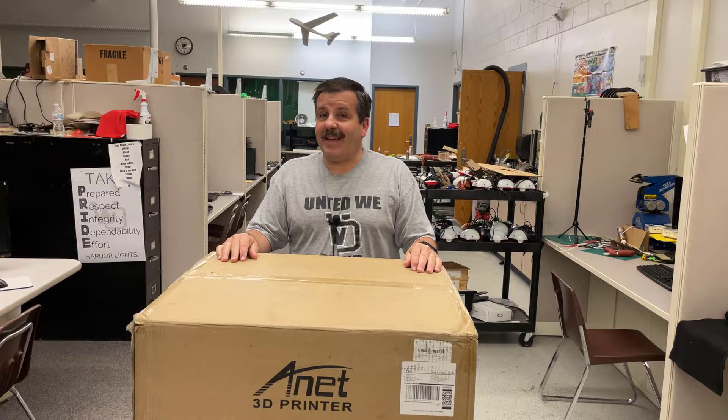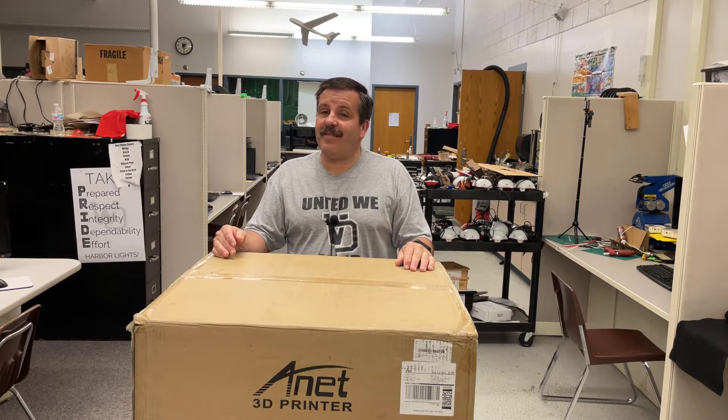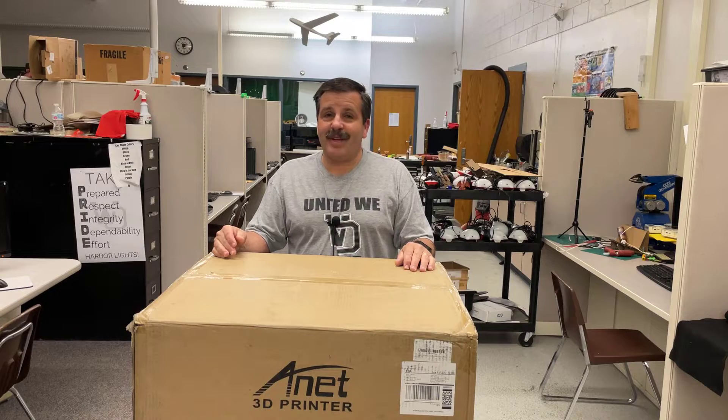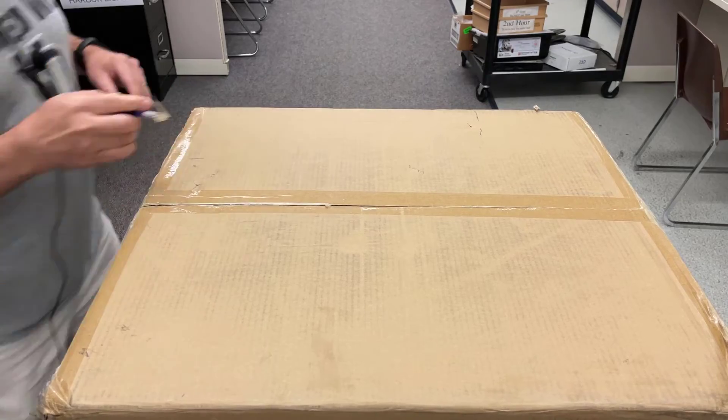Good day friends, it is me HL Mod Tech, and I finally got my hands on the Anet ET5X. Friends, it's assembly day, so let's get cracking. Let's start by seeing what we have in the box.